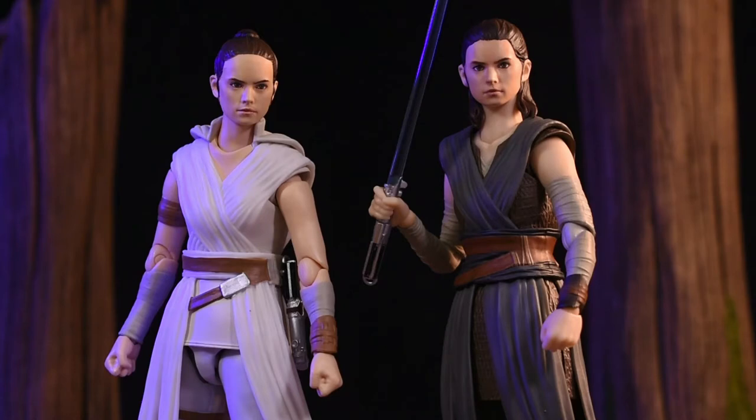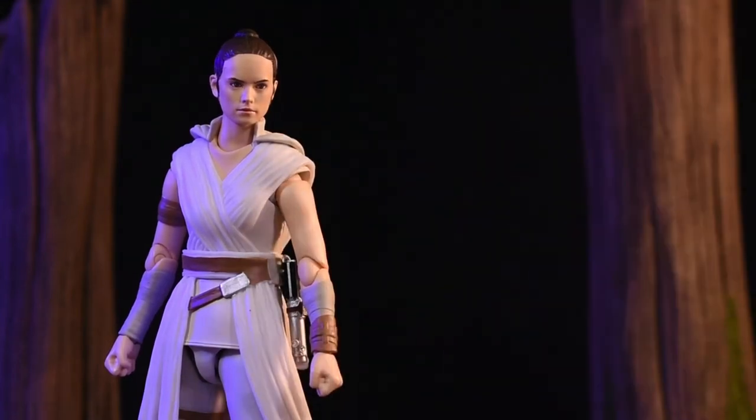You can get some cool collage and display combinations going. But yeah, I wouldn't recommend swapping heads. She's going to have this look for almost the whole film, so there's really no point.